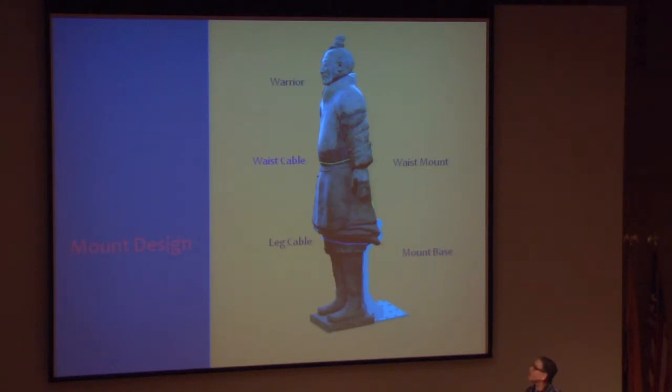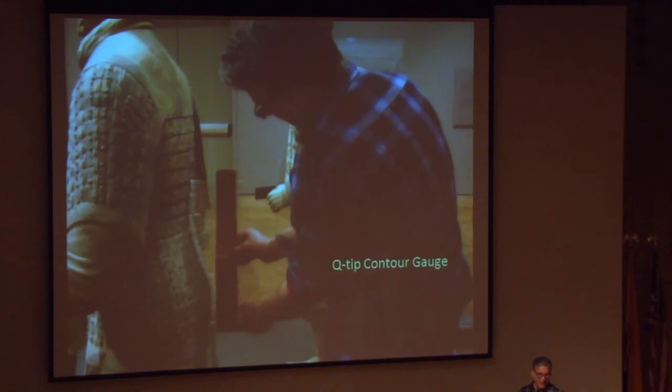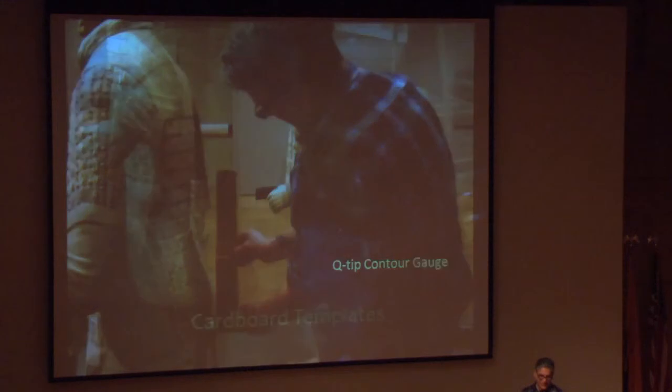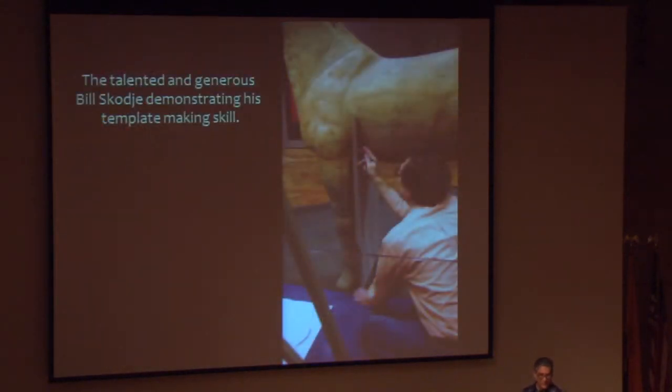Fortunately, the exhibition began in Minneapolis and I was able to go there — none of this could have been done without that opportunity. I'm excited to see how we do it old school: using contour gauges to get a profile of the piece. We're kind of a mid-sized institution, so we don't have every tool, but this worked very well. We started with contour gauges and then transferred to cardboard templates for greater accuracy. This is Bill Scoggi in Minneapolis — he was an extremely great help and host. I had only a few days and he helped me finish these templates on time.